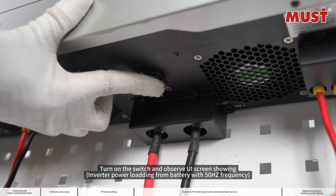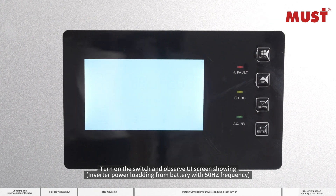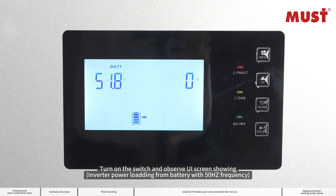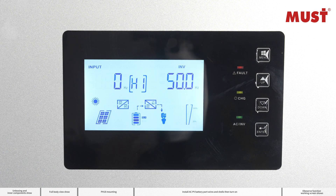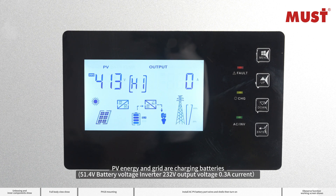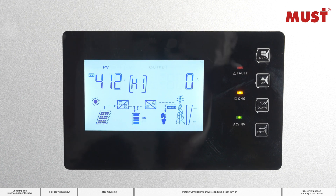Turn on the switch and observe the UI screen showing inverter power loading from battery with 50Hz frequency. PV energy and grid are charging batteries at 51.4V battery voltage, with inverter output at 232V and 0.3A current.